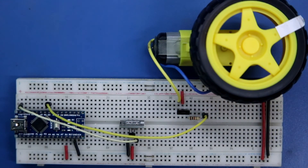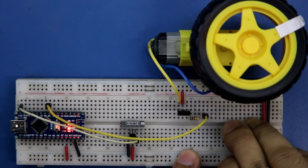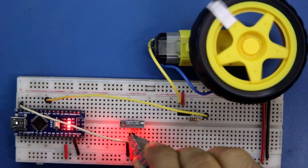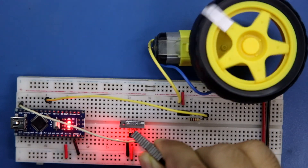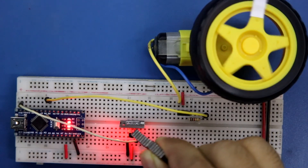Connecting the 5 volt power supply — negative here and positive here. Now watch: when a magnetic field is detected, the motor starts running. This is how this sensor controls the motor.